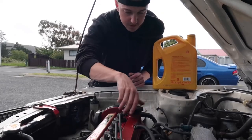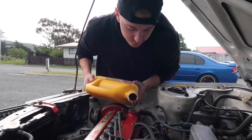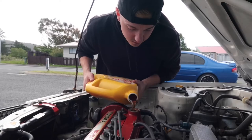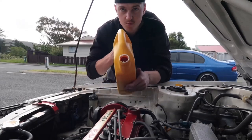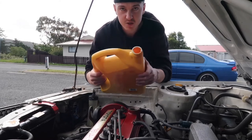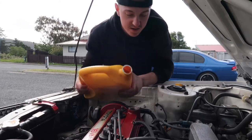Now all we're going to do is top up the engine oil and that's pretty much a wrap on that job. Take this cap off and start filling oil in here. When you're doing this, don't pour it this way — pour it this way because it pours way more evenly. Or you could just use a funnel; I'm just lazy.